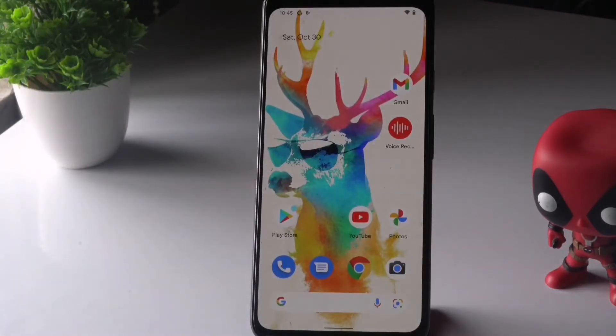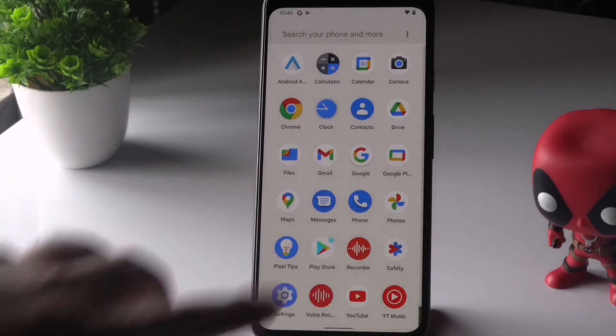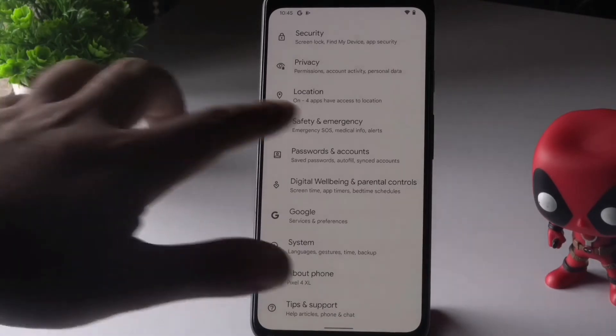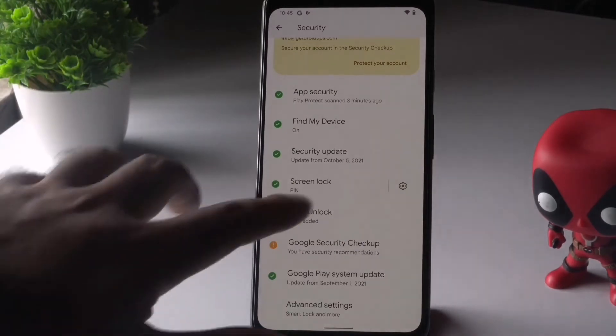After re-enabling, try it again and check whether the issue is solved. If it's still not working, don't panic — we have Method 2, which is to reset the face unlock feature. This means deleting the existing face model and setting it up again. Go to Settings, scroll down, tap on Security, and tap on Face Unlock.